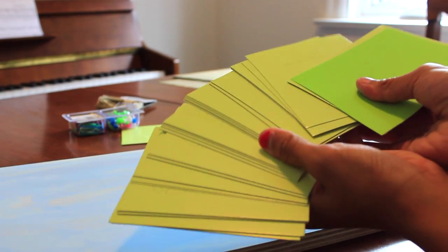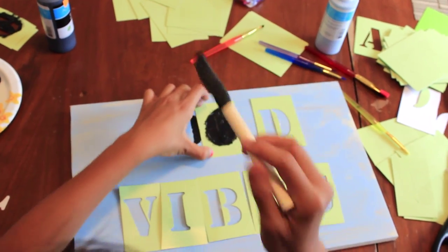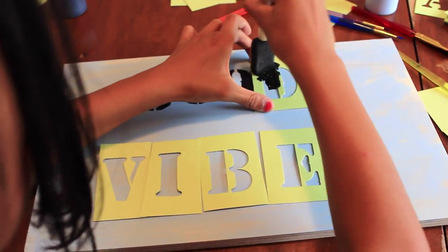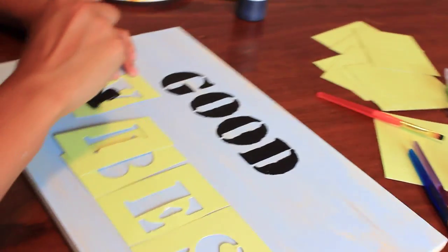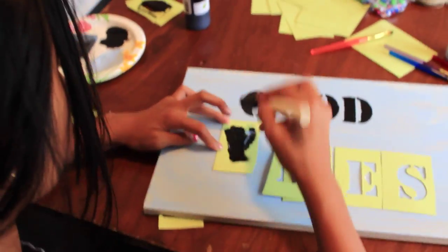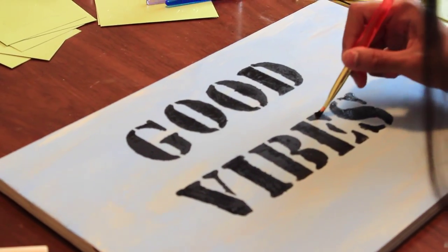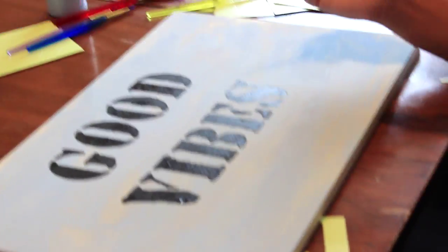Then I'm using some letter stencils so I can paint on the words 'good vibes,' because that's what Brandy Melville signs have. I know this doesn't look exact, but this is inspired and it does end up looking really, really nice for your room. Here I am just sponging on some black paint to make the words, and I think this is actually really nice — it's a cute little saying. I just touched up some of the missing parts with a paintbrush, but it's really, really simple.